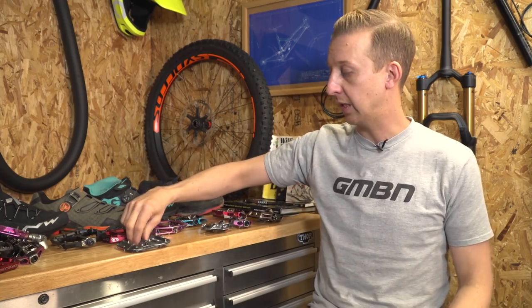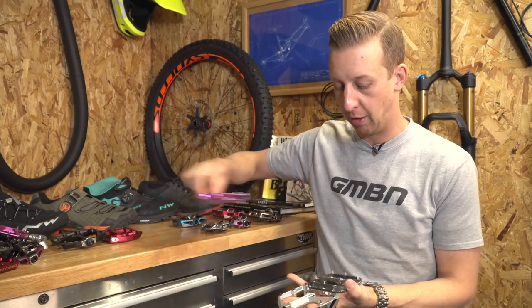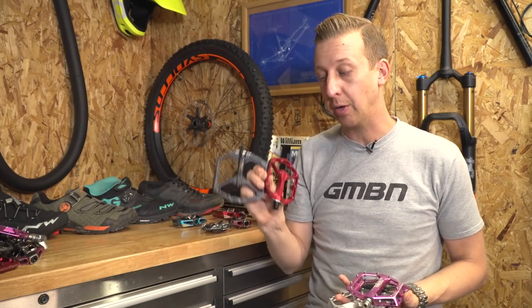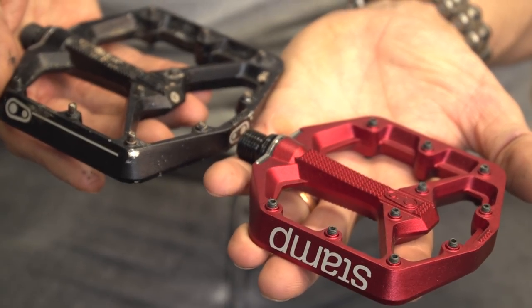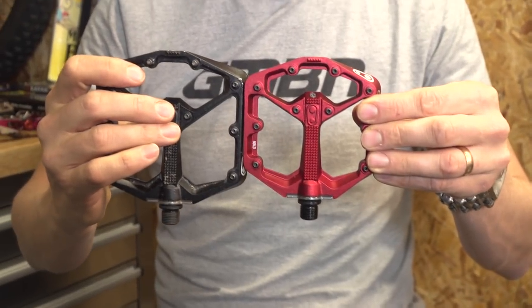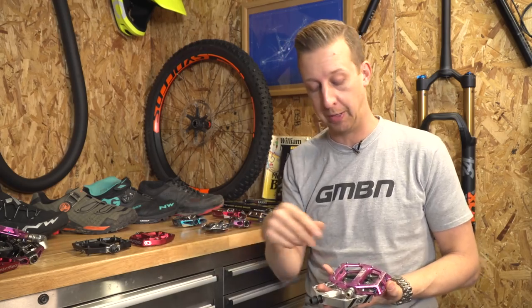You also might want to consider pedal size. As you can see, there are various different options available on the market, but Crankbrothers have got a little trick up their sleeve — they actually make a pedal in two different sizes, which suits people with big or small feet, or perhaps you actually like the feeling of a bigger pedal or a smaller pedal.